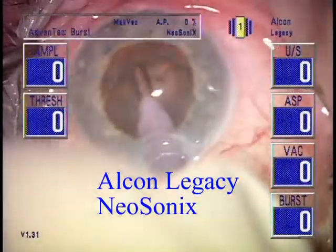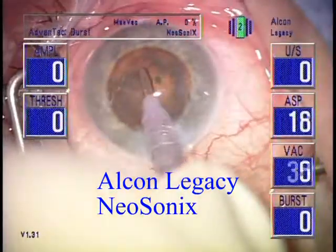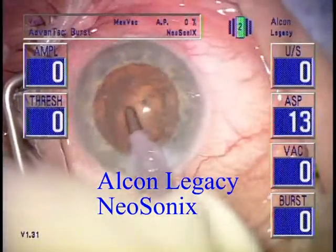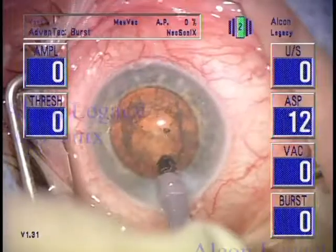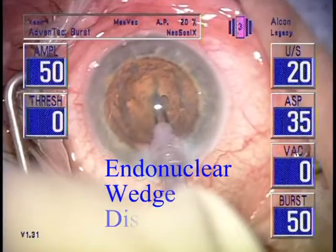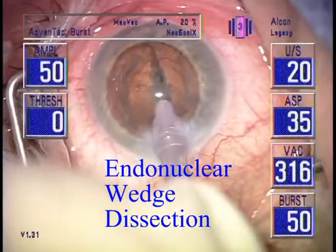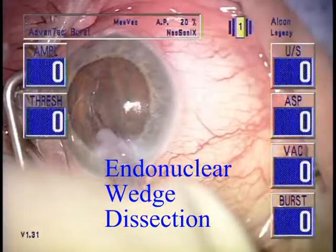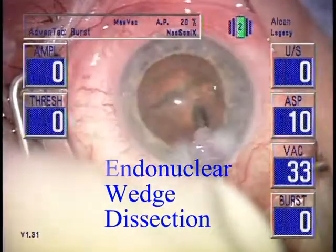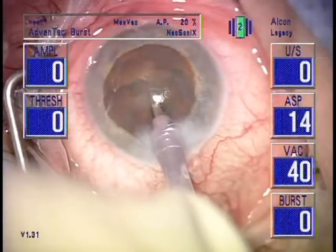The Safety Bevel Probe has a wedge-like cracking action which dissects the endonucleus in two with forward motion of the probe. This Alcon Legacy Neosonic machine has been programmed to deliver a single 50 millisecond interval of combined ultrasonic and neosonic power when traveling from foot position 2 to foot position 3. The vacuum will go up to well over 500 millimeters of mercury by allowing the peristaltic pump to run in foot position 3 without interruption.